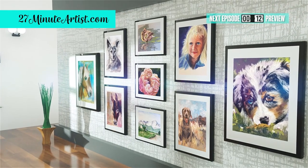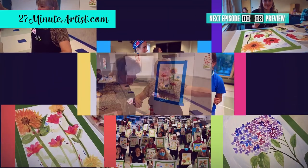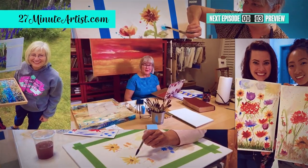Book me as a guest artist for your next gathering or convention — I do live painting demos and paint-alongs for groups of every size, either in person or via Zoom.